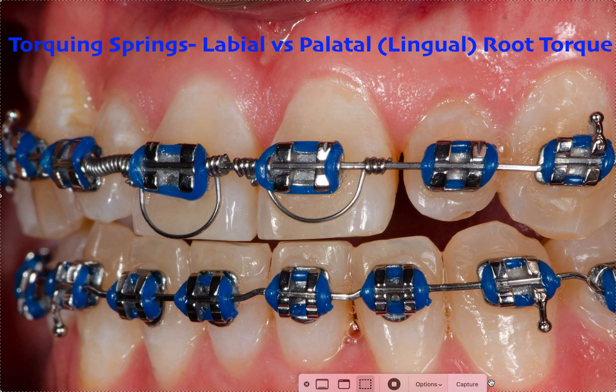It's more of a thing with cheap brackets. If you have properly torqued brackets — if you're using brackets that don't have proper torque built in, or they're made somewhere super cheap — then yeah, you might need them. So hopefully you're not using cheap brackets. Your regular MBT, Roth, anything like that — you should not be using these if you're doing things right.